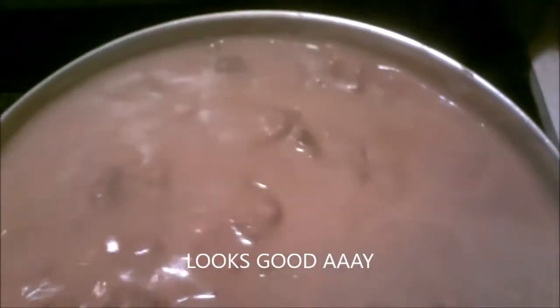Alright everybody, right there is the gravy for steak gravy over rice. When I bring you back I'm going to start the broccoli and potatoes with cheddar cheese.